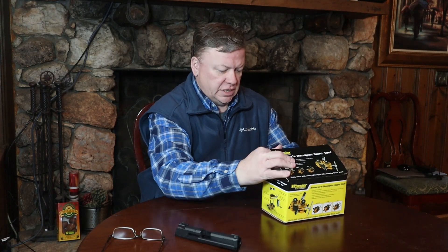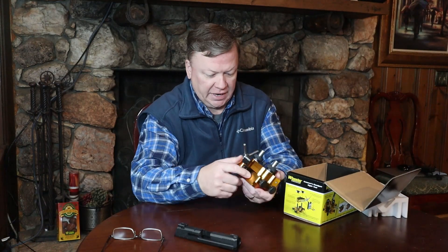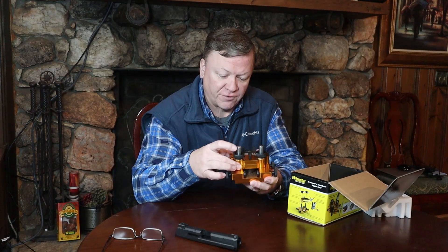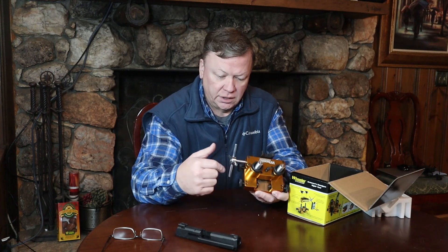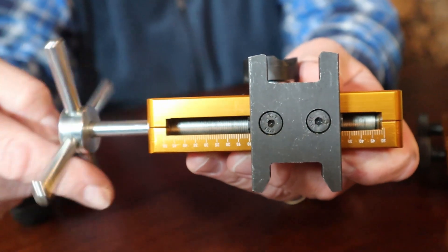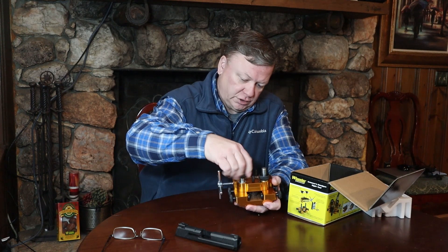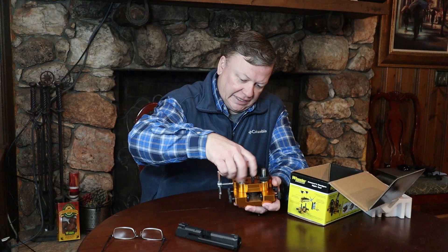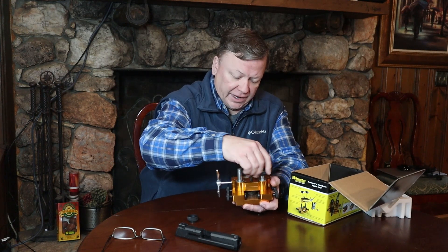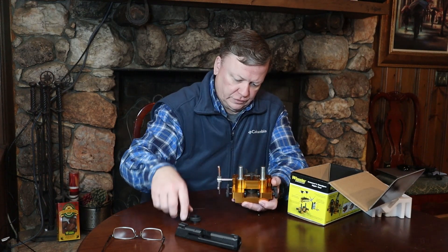It's a pretty heavy tool. It's made out of — I think this is milled aluminum that the sight frame and everything itself is made out of. It's got the pusher bar here on the side that works the actual piece that will adjust the sights, and then it's got the adjustment where you can put the slide in and it will work with pretty much any kind of semi-auto slide as long as it fits in the channel of the tool here.